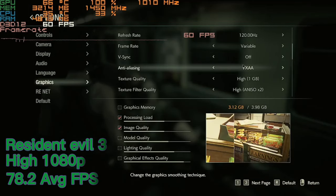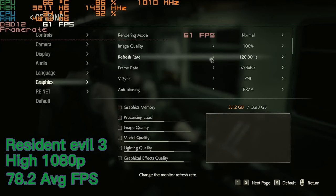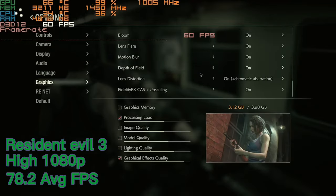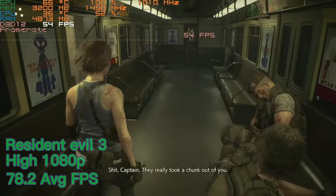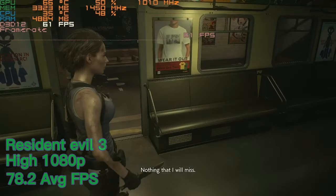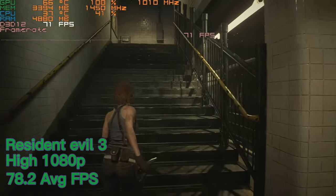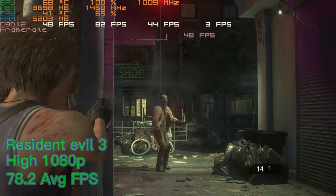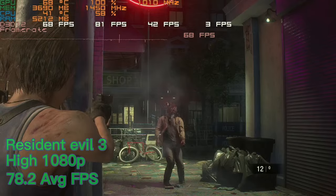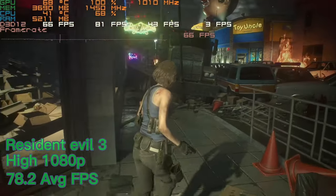Next up we've got Resident Evil 3 on a mix of normal and high settings, mostly high. In this game we got 78.2 average FPS which is very surprising and pretty good. Although we had a 1% low of 42.2 FPS which is not too bad, the 0.1% lows of 3.1 FPS shows it was stuttering occasionally, and this just makes the experience slightly worse.